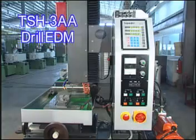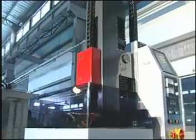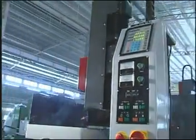TSH-3AA. In 1984, Top EDM developed the first electron discharge machine and has sold to Japan over 1,000 sets.